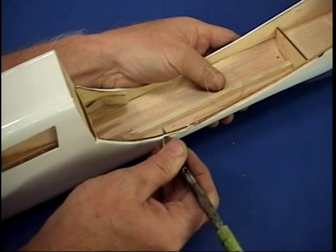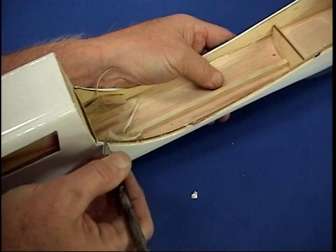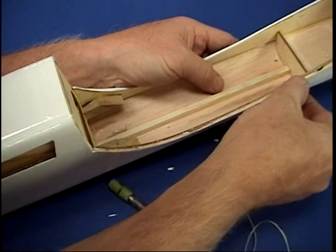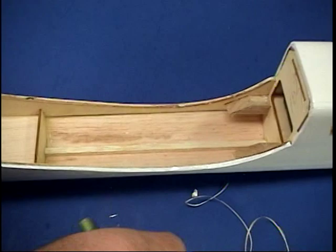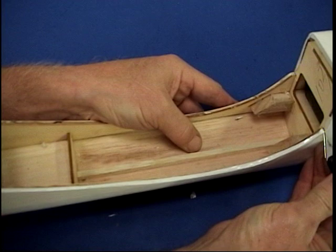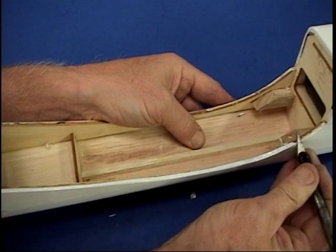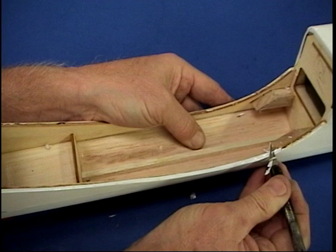One of the joints that needs to be really accurate here — as it goes up on the wing — we need to take the covering and carefully peel it back. This is probably one of the critical joints of the plane because this is going to hold the wing to the fuselage. We've got a plywood doubler here, so we want to get this really accurate. Even to the point of building up a little fillet here.